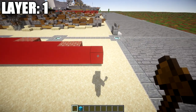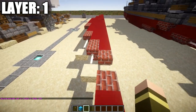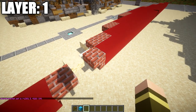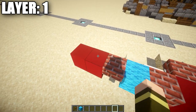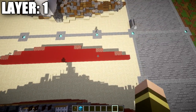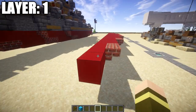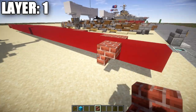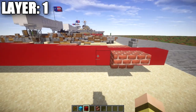To begin, place down a row of red concrete 34 blocks long — that's the centerline of the ship. Then place a brick upside-down stair, skip a space, place a brick top slab, then two red concrete blocks. Delete any misplaced blocks to get your center row. Going to the sides, from the third red concrete block back, place a brick upside-down stair followed by a corner stair, then a regular stair.